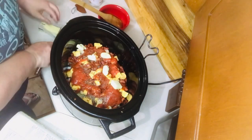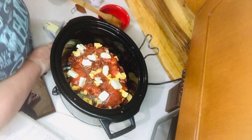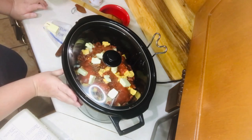Now this is a Shipwreck — not a shipwreck, but a Shipwreck! Dot it with butter. It didn't say how much, so I just spread a little bit around. Cover your crock pot and cook it on low, set six to eight hours.